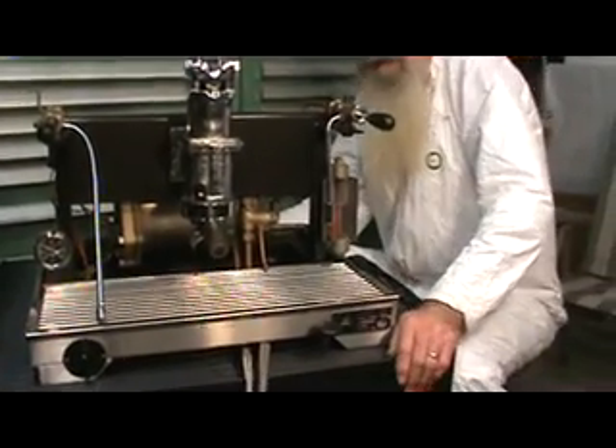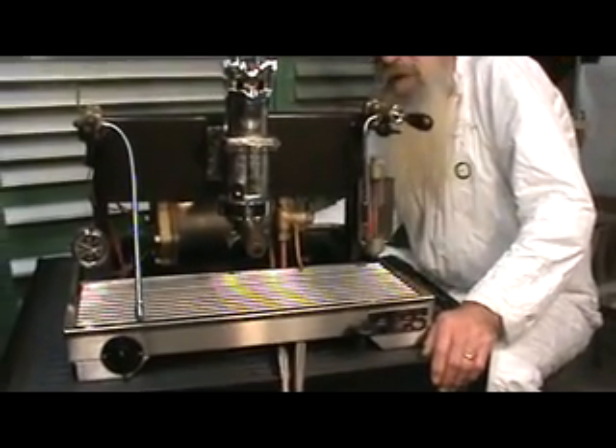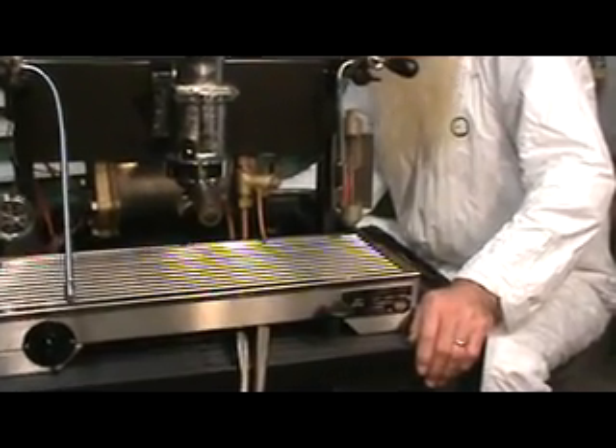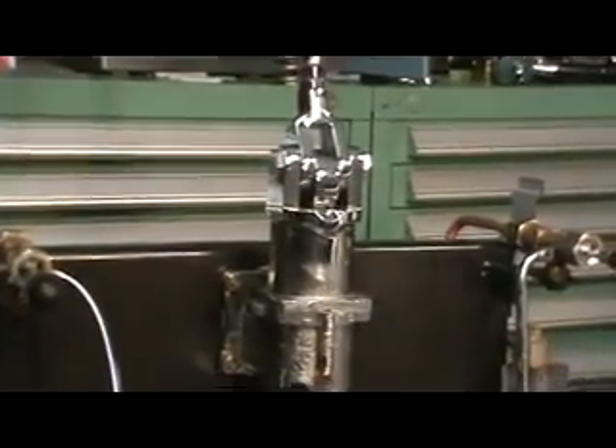I've been amazingly impressed with the La San Marco — just the engineering, the ideas. It's likely the best-built, most complicated, though most simple machine in many ways. But we'll just take a look at these various functions.